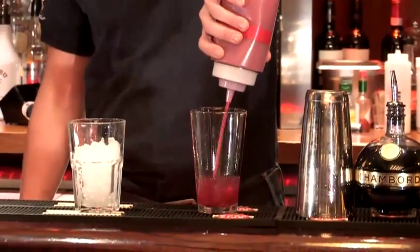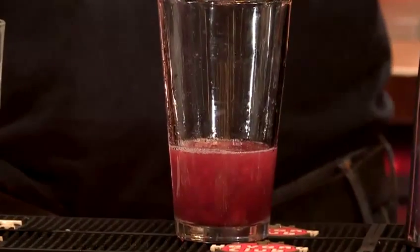Next we are going to add the strawberries. Remember, if you have fresh strawberries you need to muddle them first before you actually add anything else into the Boston glass. To finish off we are going to add two ounces of cranberry juice.